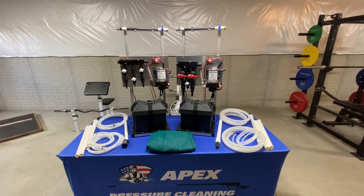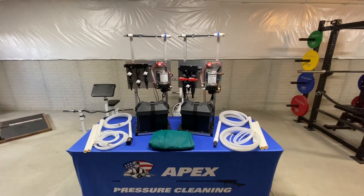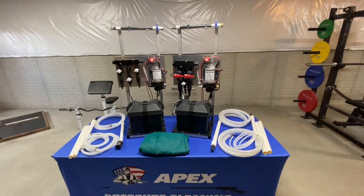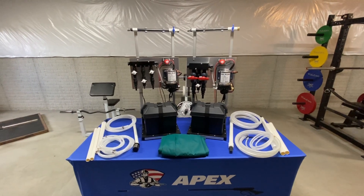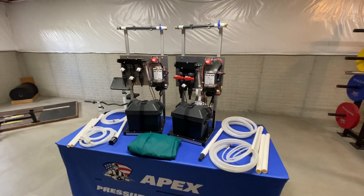Happy Friday everybody, Sean Alexander, Apex Pressure Cleaning. Just wanted to do a quick video before I get off to the high school football game this afternoon. We shipped out this week's builds to the customers — they're on their way, both of them heading south: one to South Carolina, the other heading to Louisiana.